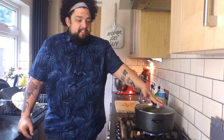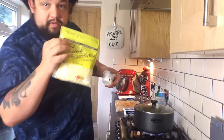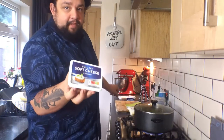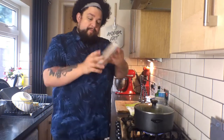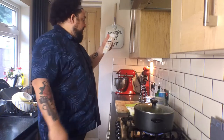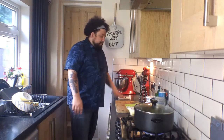So first thing that we need is some mozzarella, some sour cream, some full-fat soft cheese like Philadelphia or store brand, whatever. I also got some Gruyère, which is a really nice, nutty Swiss cheese, which is great for making sauces and melty things. Tastes amazing.